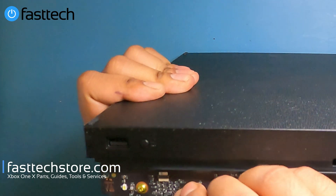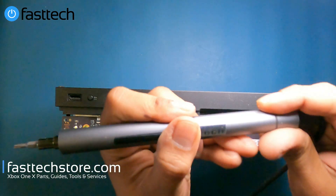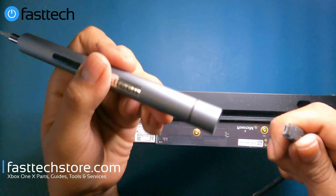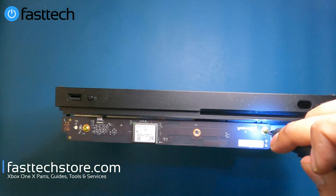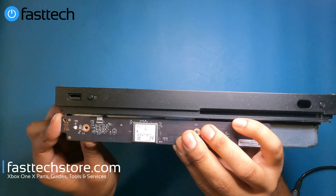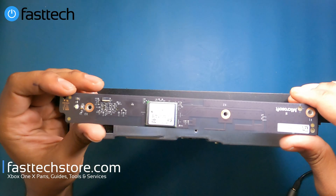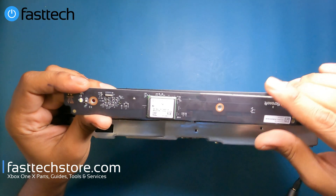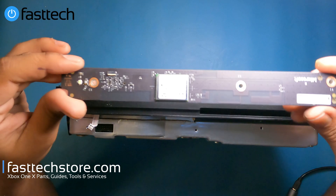Next up is the RF module at the front. It also has three screws holding it in, and there is a ribbon cable to remove. We get a flathead and lift up the clip before removing the screws. While doing this the Fast Tech Pro Auto Kit ran out of charge, but it has a USB plug-in so we can plug it in and keep going. Remember: if you've replaced the Wi-Fi/network module and your signal problem still persists, it could be the RF board because it boosts the signal from that network module.